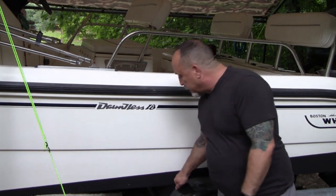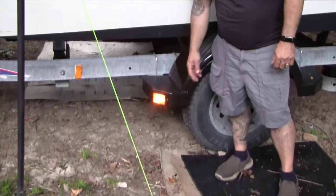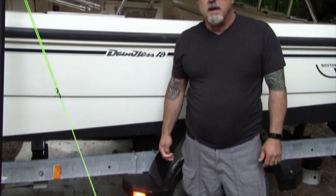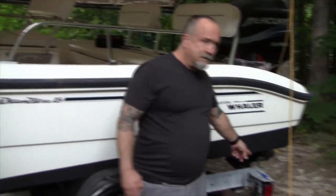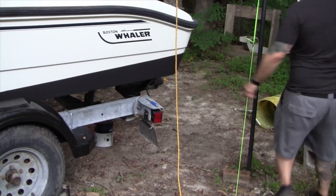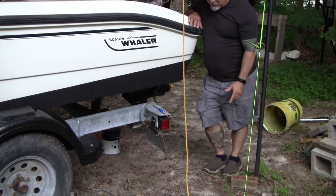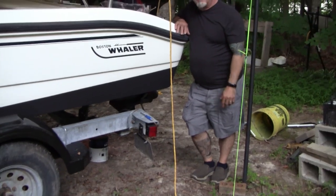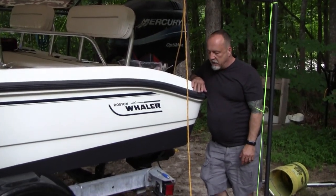The other day I was replacing the fenders on the trailer and as part of that I added some side marker lights because the wiring was already there. When I went to check the lights in the back, I found some dead lights — nothing on the turn signals or brakes. So I figured this would be a good opportunity to do a video on basic four-pin and five-pin trailer wiring.